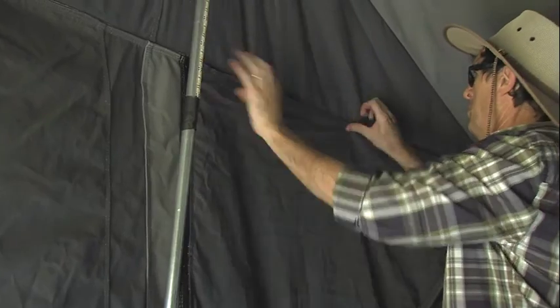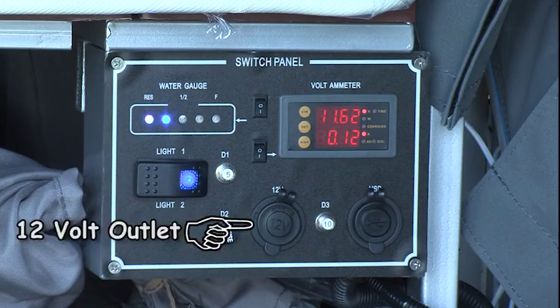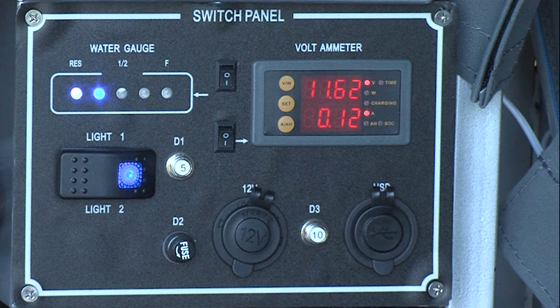No need to go outside to close them. Also inside are LED light strips located on each side of the camper, light switches, a 12-volt outlet and a USB port on the latest digital control panel for charging mobile phones or computers.